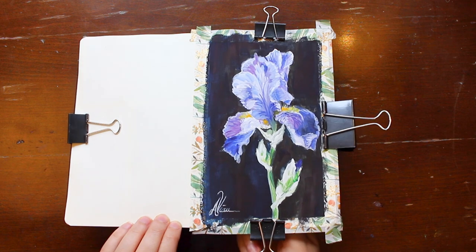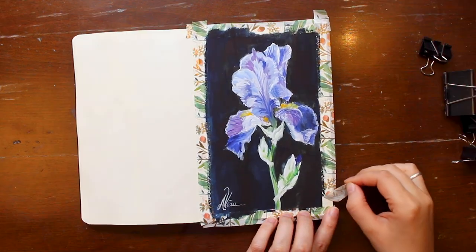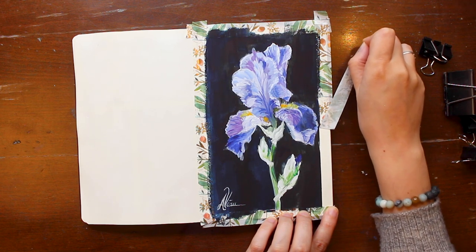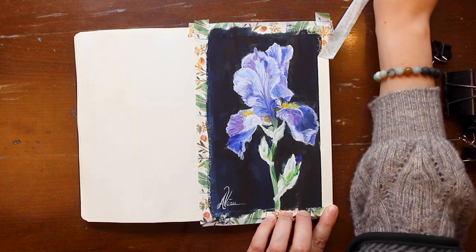Here we are at the best part: the peel and reveal! I'll show the first piece of tape in real time so you can see the pace at which I do this. Go slow and angle the tape back and away from the paint — that's what works for me.